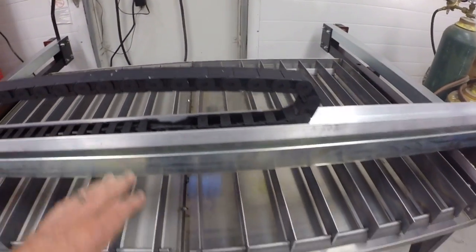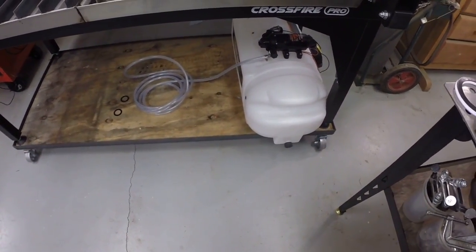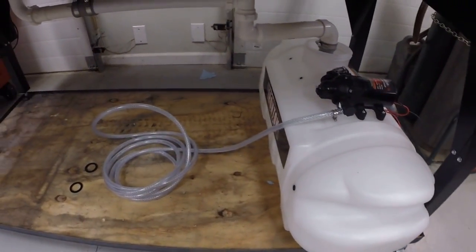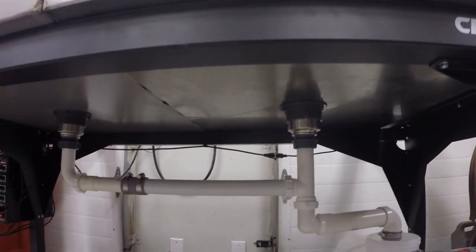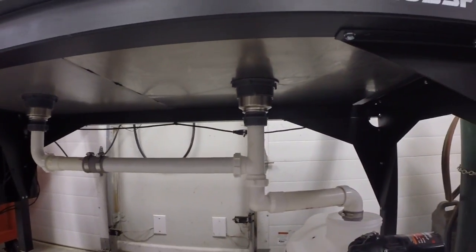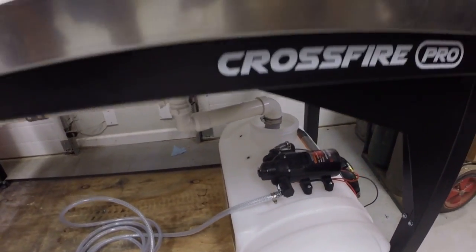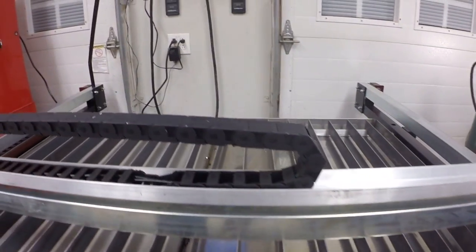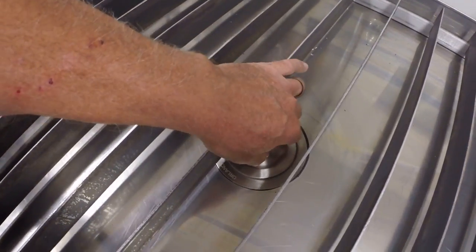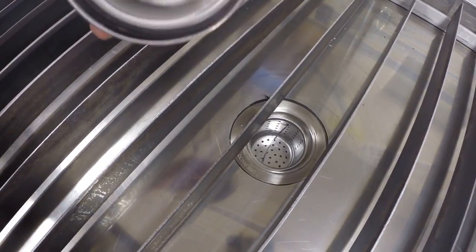So that's exactly what I did. Then from another channel, a guy had a sprayer tank, so I've got the sprayer tank plumbed in underneath the table so that I can drain the table into the tank and then use the pump on the tank to refill the table.